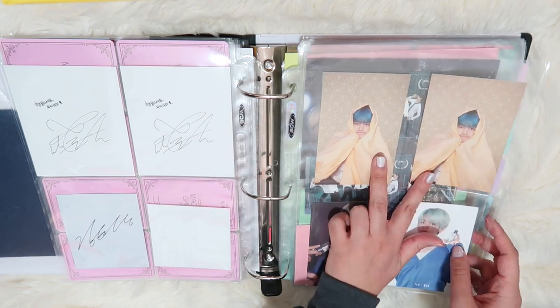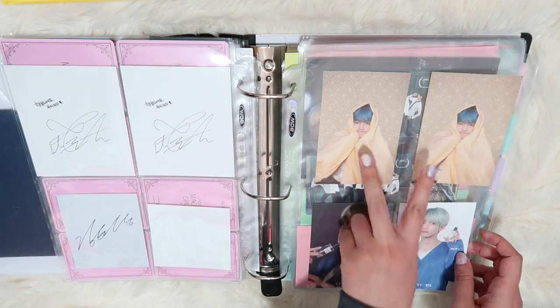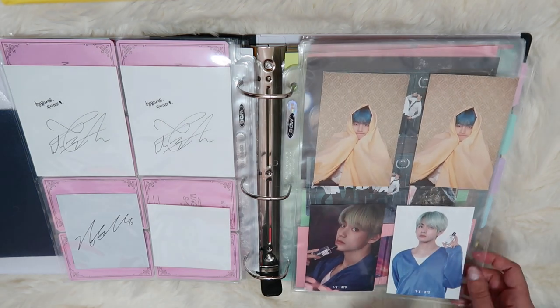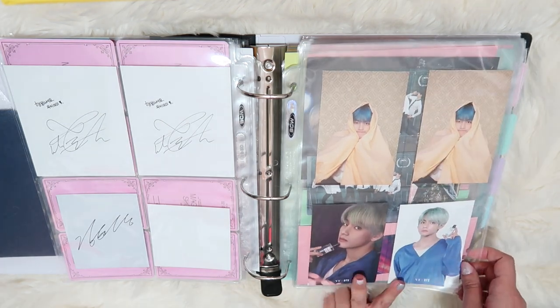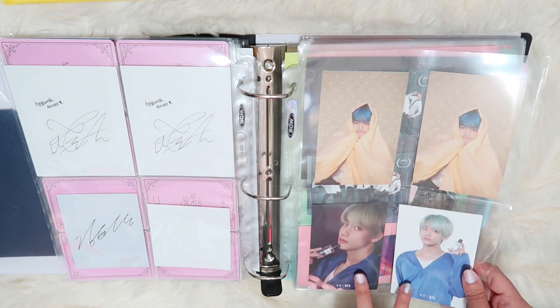Then I have two of these — one was sent to me by my friend Chloe and then Melanie. So I have both of these from Persona. And then these are the two photo cards that come with the VT BTS cologne.